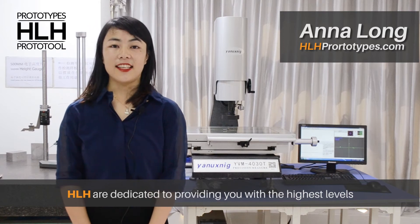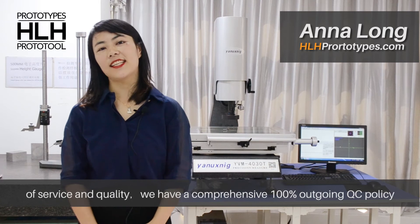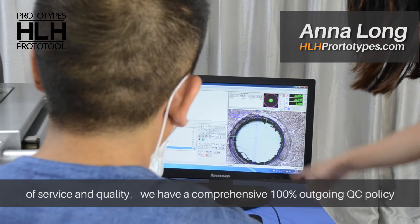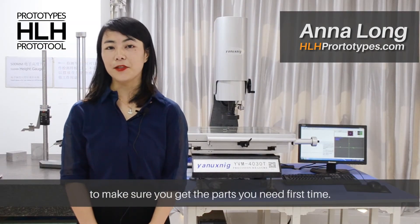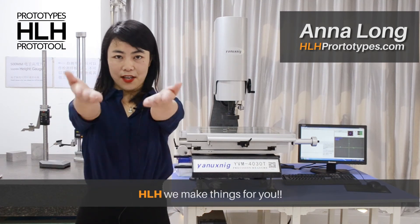HL8 are dedicated to providing you with the highest level of quality and service. We have a comprehensive 100% outgoing QC policy to make sure you get the parts you need first time. HL8 makes things for you.